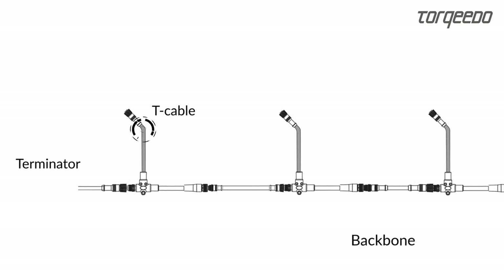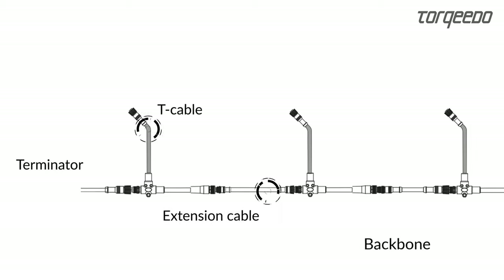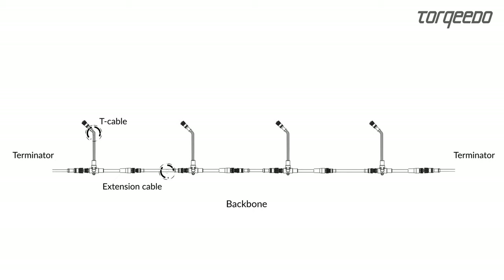If the components to be connected are installed further apart from each other in your installation, please extend the backbone using extension cables available as accessories. The T-Cable must not be extended to ensure trouble-free operation.